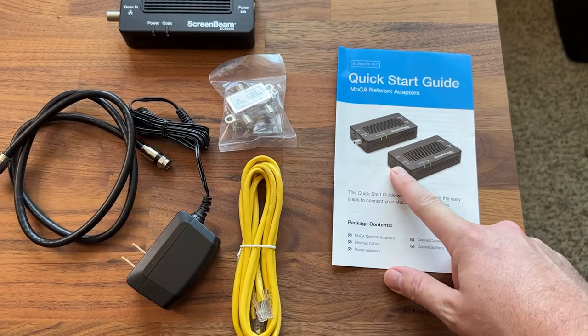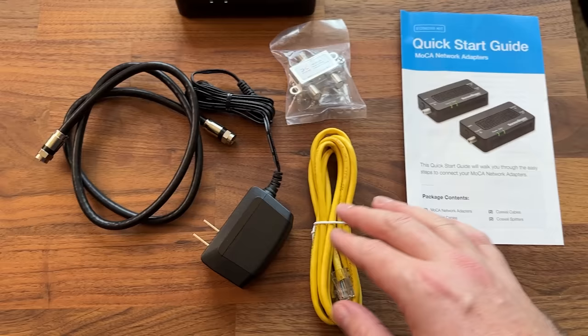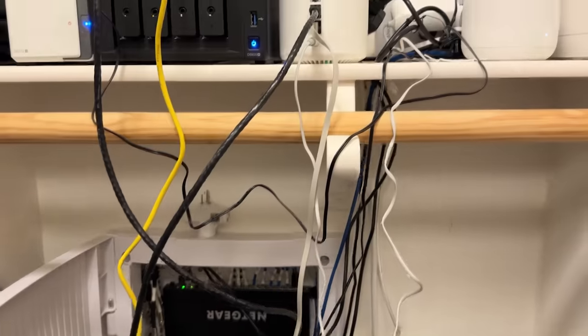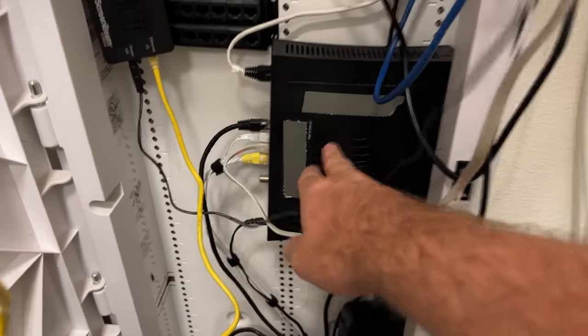Let's go ahead and get this installed and test out the network to see what kind of improvements we're going to get. I have the two-device starter kit, and each device comes with its own coax cable, power cable, ethernet cable, and splitter if you need it. I'm a bit embarrassed by the rat's nest of things going on here, but all for the sake of testing. I've got my cable modem right here — it does have WiFi built into it. I talked to AT&T and they said just don't use the built-in WiFi if you don't want to.